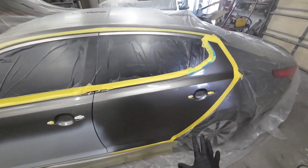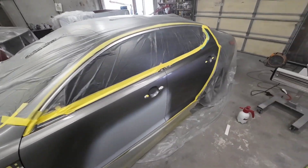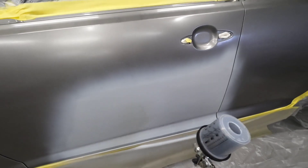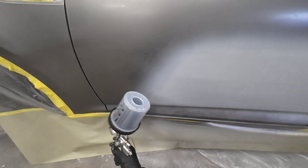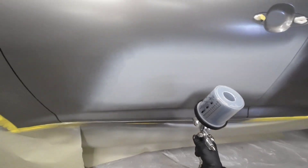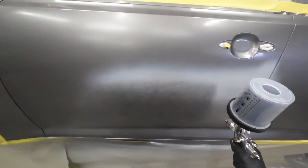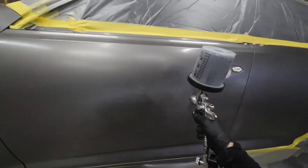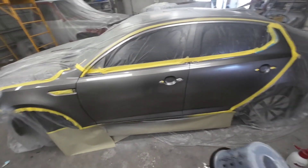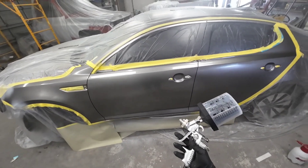Now we're going to apply our base coat. You can see how the panel has dulled to a matte finish. We're just going to cover the primer area first, then blend out into the panels. We've got one coat of base on this — we're going to let it flash off for 10 to 15 minutes and apply another coat. I went ahead and put one more coat of base on.